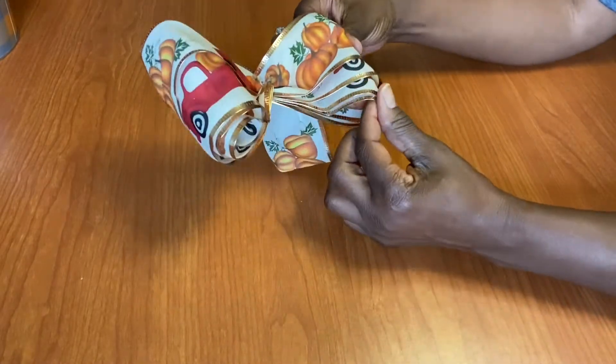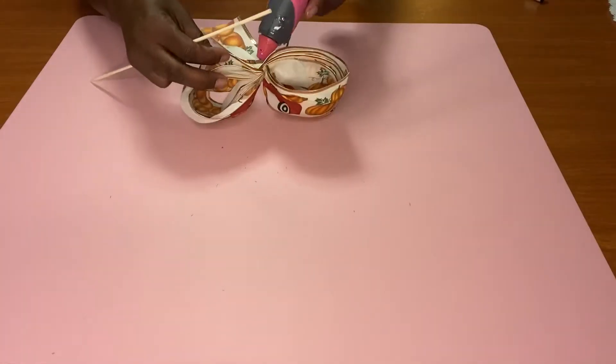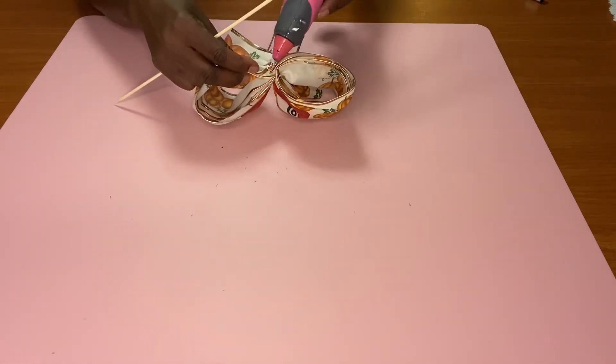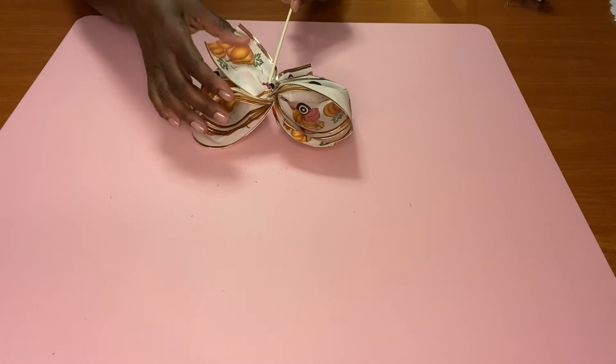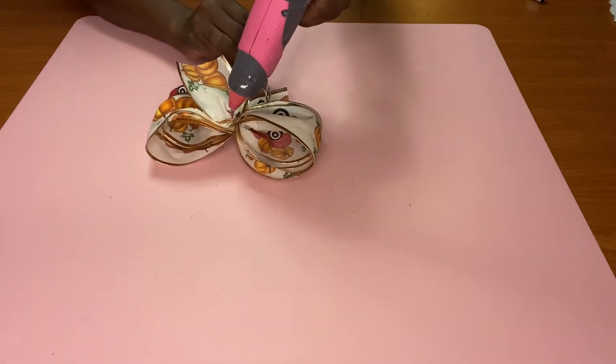I'm going to take one of those wooden dowels and attach it to the back of our bow with a little hot glue. Then I'm going to take the bow and stick it inside of the flower arrangement, fluff it up a little bit, and we are done with this DIY.